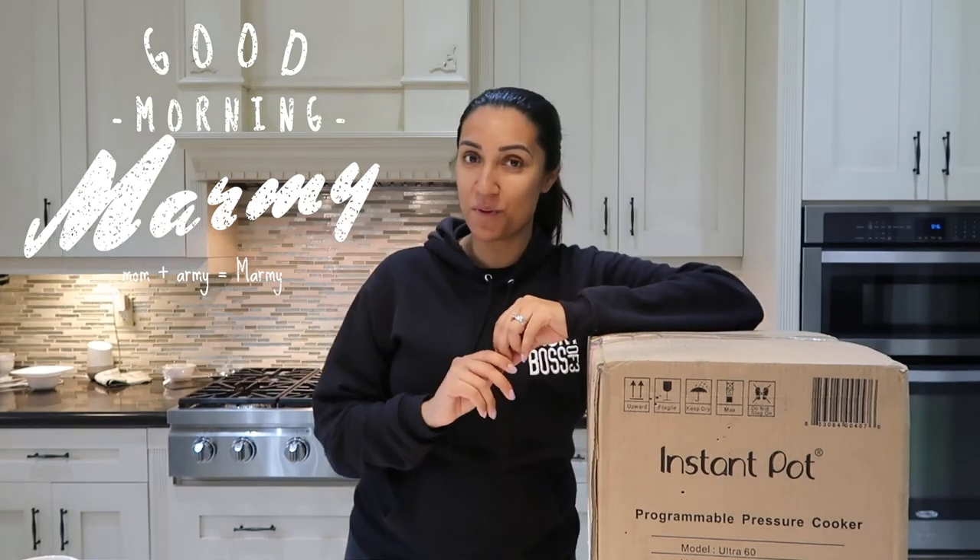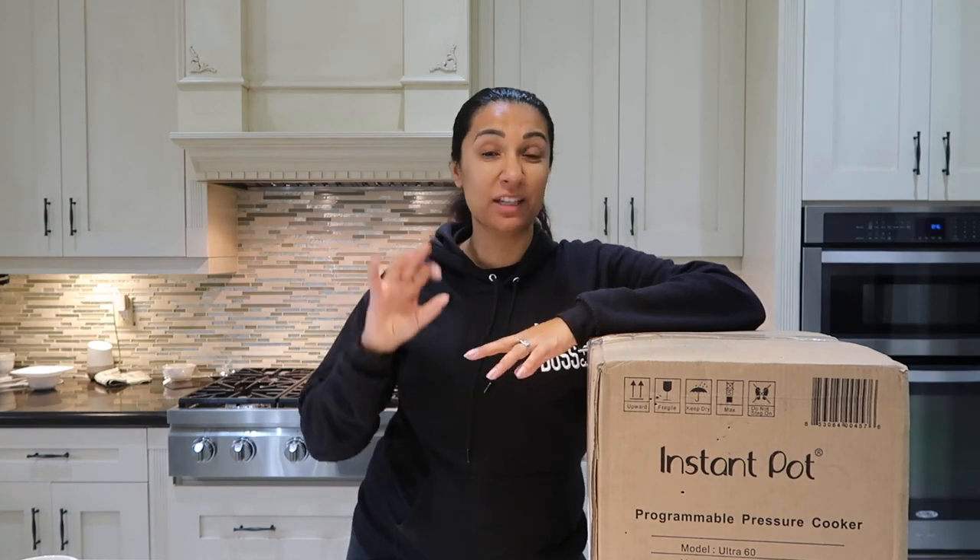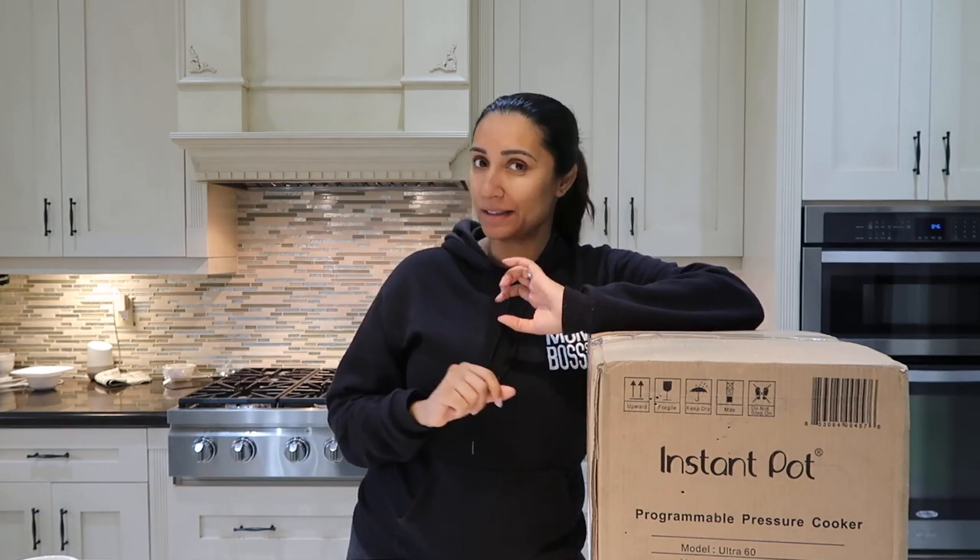Good morning, Marmee. Welcome back to Mom Boss of Three. So in today's video, I'm doing something a little different, like something I haven't done in a long time, almost like a Wellness Wednesday.